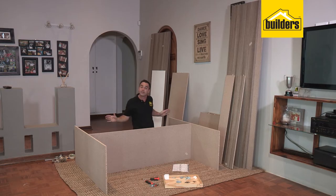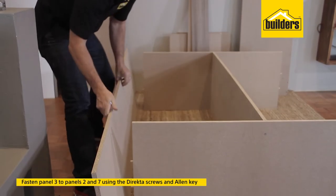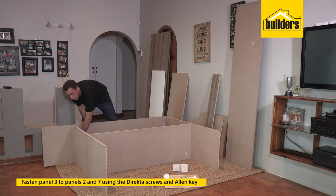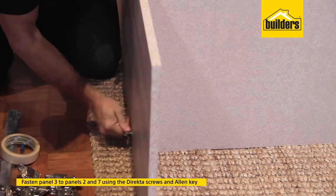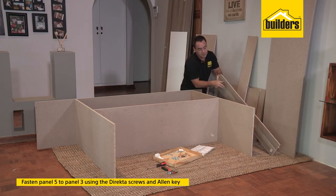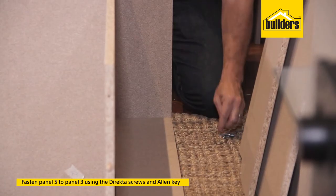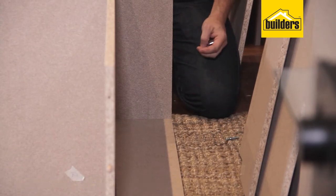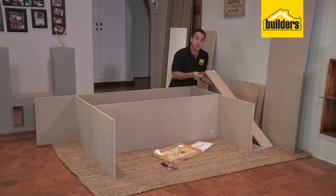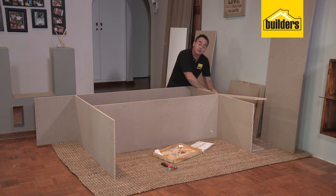It's now time to put on our left-hand side panel. Cover strip on the underside, place it down and locate it into the pre-drilled holes with the dowel pins. Once they're in place, secure those edges with the director screws. Now we have panel number five — remember, that's the front panel, so the color side must go face down. Once that's in, secure the other side with a director screw.